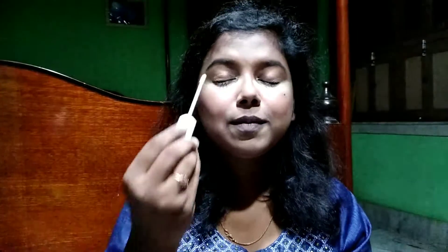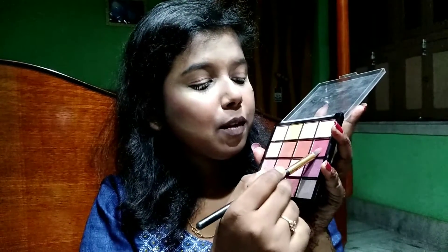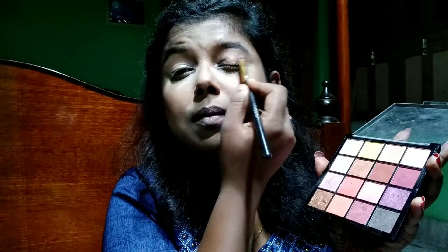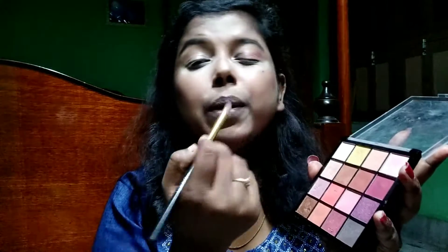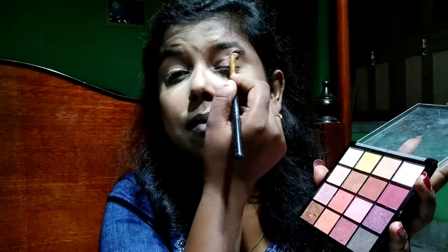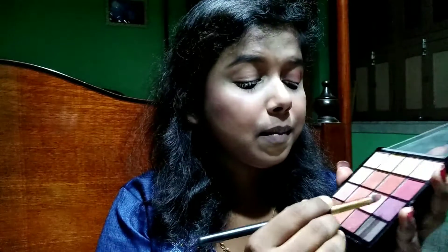Before applying eyeshadow I'm going to create an eyeshadow base using the same concealer by Insight Cosmetics on my eyelids and blend it out. For eyeshadow I'm using four different shades from this palette by Hilary Roda in shade 02, applying on the outer corner of my eyelids and blending inwards so the outer corner looks deeper and the inner corner looks more plump.